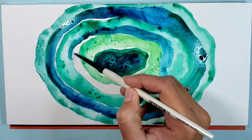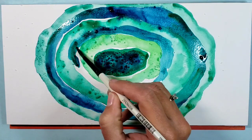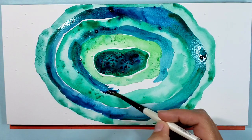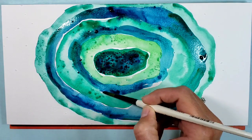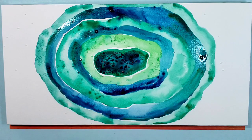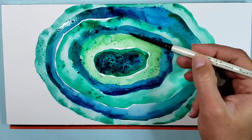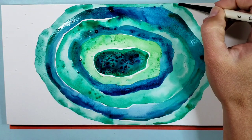I'm adding another layer here. You can see some of my colors are bleeding together, which is just fine. Again, Prussian blue and Viridian green mixed, just trying to fill in all of the shapes in between, kind of dabbing at it. I am brushing across some of the salt because it sprinkled into some of those areas, but it's not a huge deal.